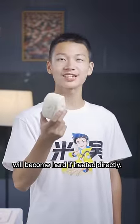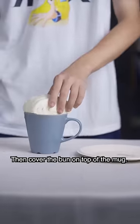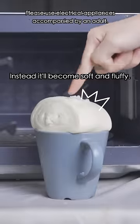Buns and steamed buns will become hard if heated directly, so drizzle a little water before heating. Fill the mug with a little water too, then cover the bun on top of the mug. Heat it on medium heat for one to two minutes. It still won't get hard — instead it'll become soft and fluffy.